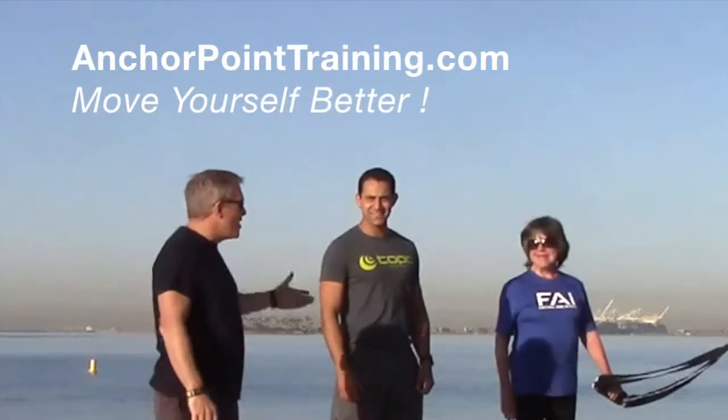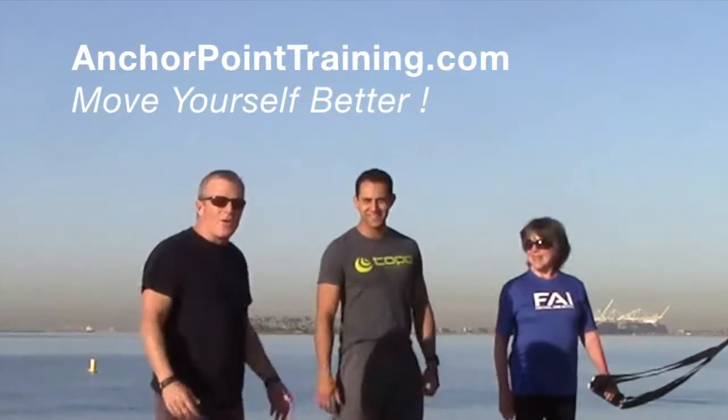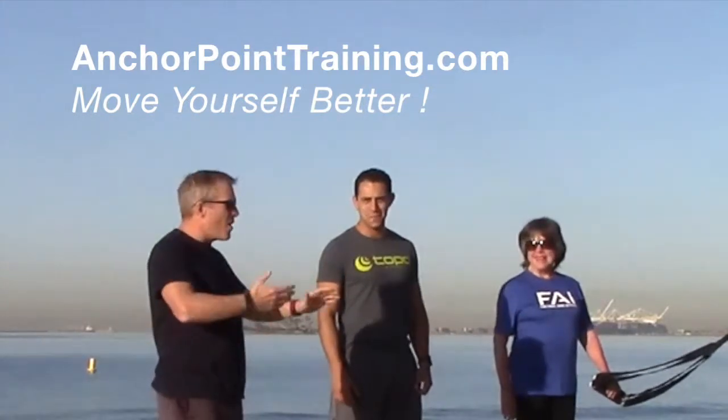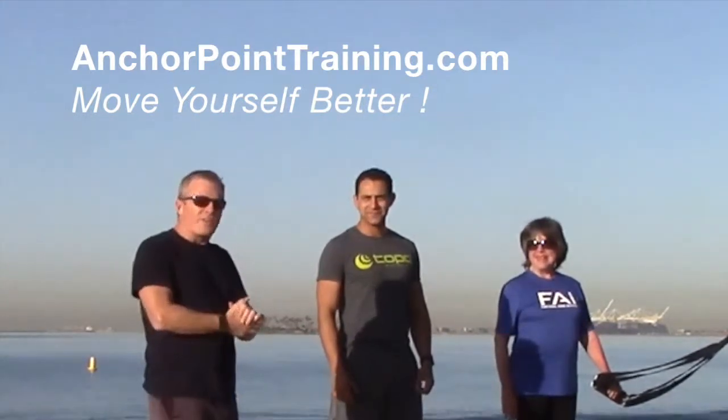Hey, good morning. Chris Stevers here. I'm here with Joey Lopez and Martin Lloyd on the Chiefs of Thelmont Shore. This morning, we're going to do our morning routine, and today I'm delighted to show you the new gear.